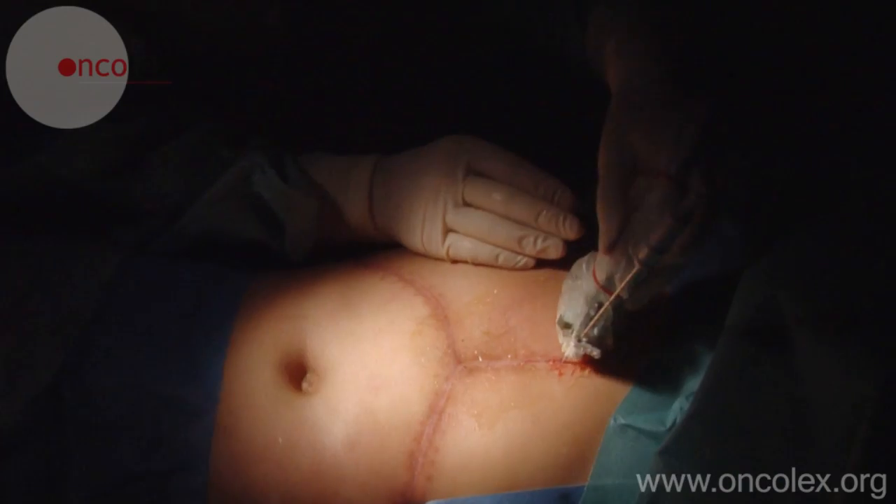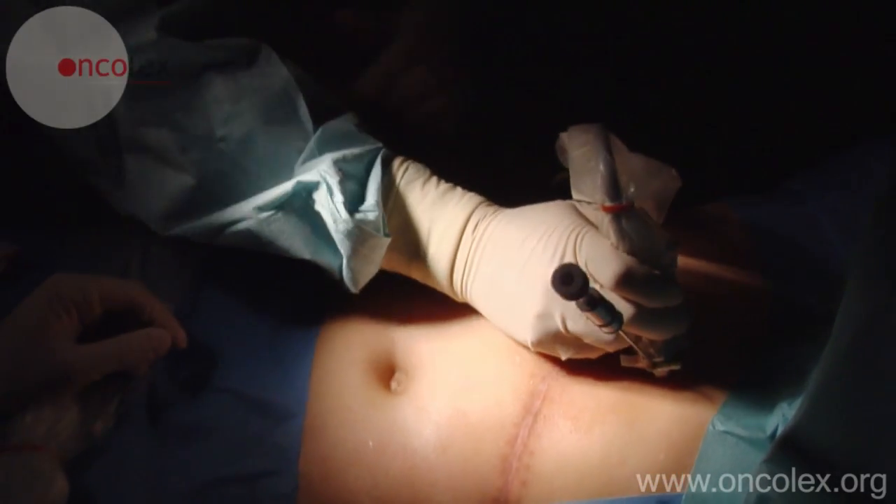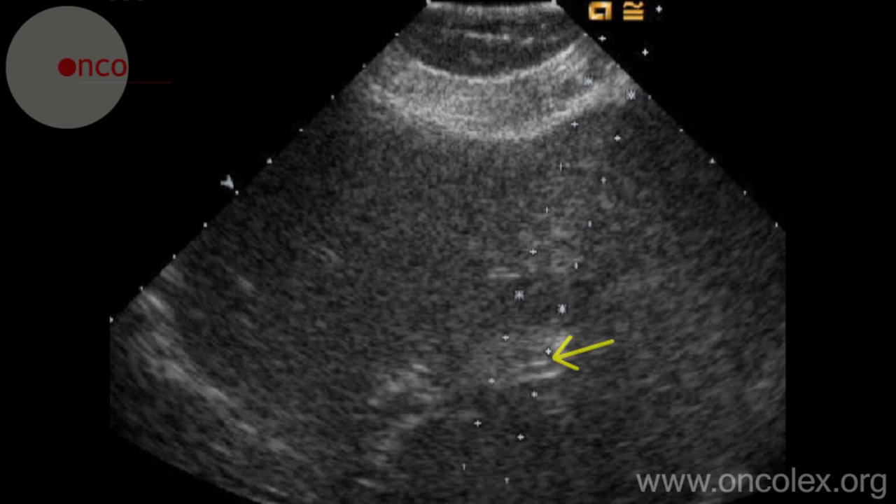The needle is attached to the ultrasound probe and inserted into the liver and tumor. Here we see the needle in place in the tumor.